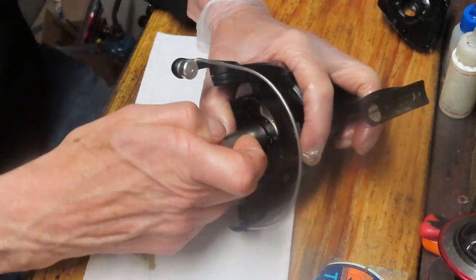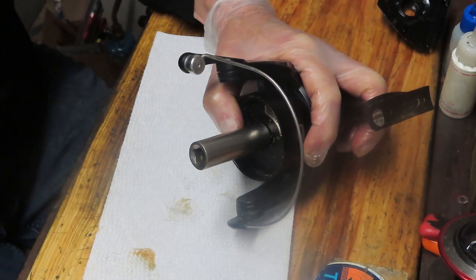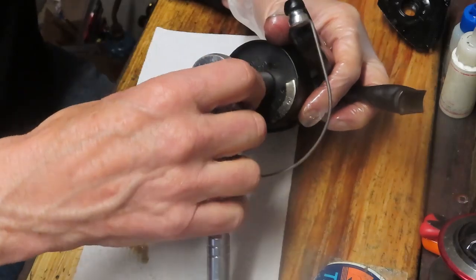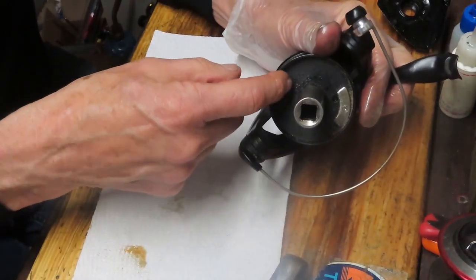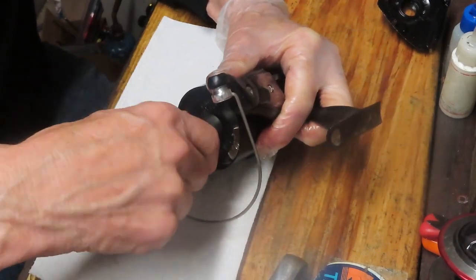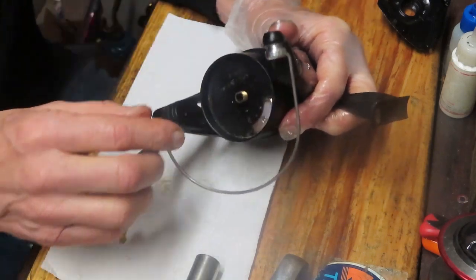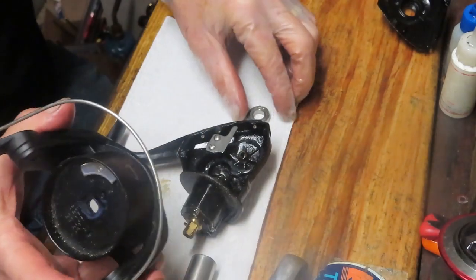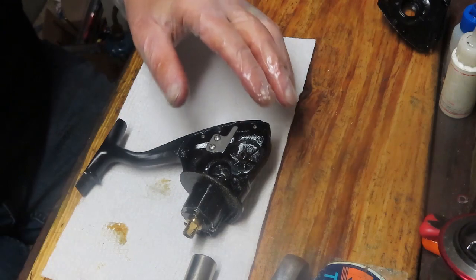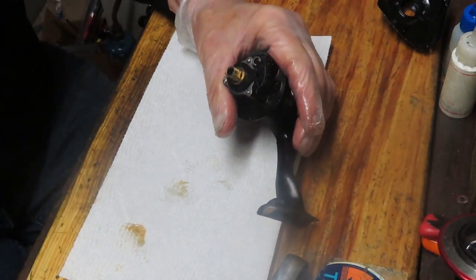I have a socket I like to use — I believe that's a 15-millimeter nut on there, could be a 14. This reel has a rim around the rotor that's just deep enough that it's hard to use a standard open-end wrench, so that's why I go to the socket. Now that the rotor nut is off, notice the side plate bearing on the other side fell out — that's fine. Let's go ahead and finish the disassembly of the reel.